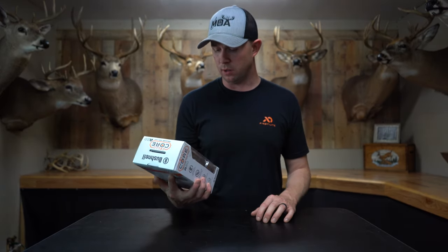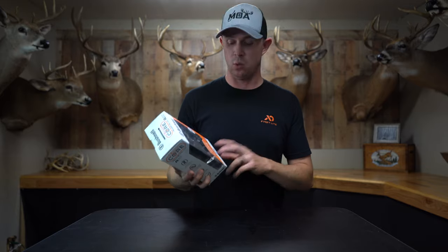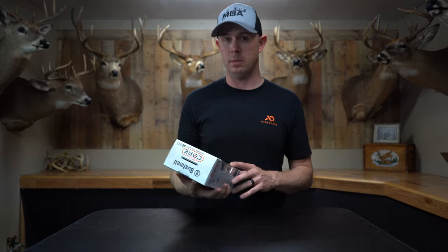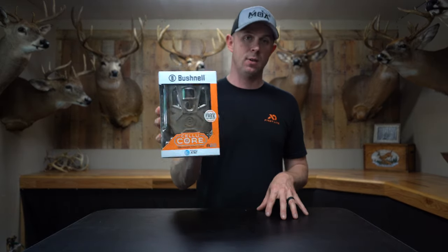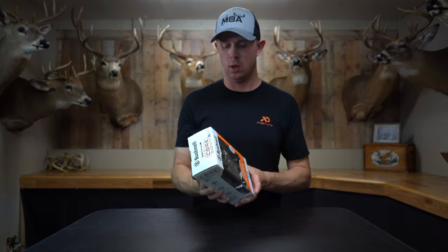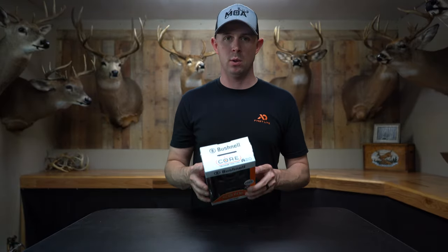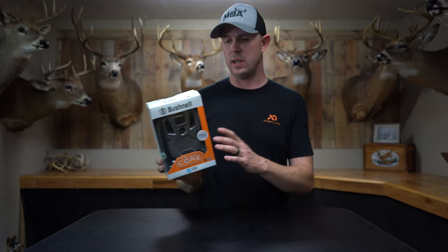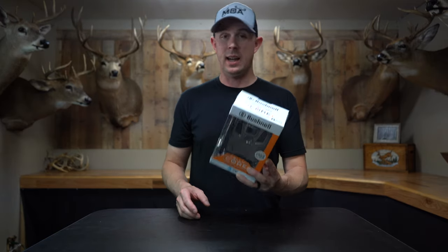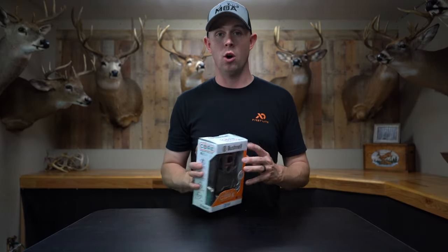As far as cellular goes, they do make an A30 that's not out yet — that one's 30 megapixels, this is 20 megapixels, and the A30 may shoot 4K video. This is the AT&T version, the only one available for the A20 right now. A Verizon version is coming soon. It has 20 megapixels, shoots HD video, has an 80-foot range, and a half-second trigger speed.